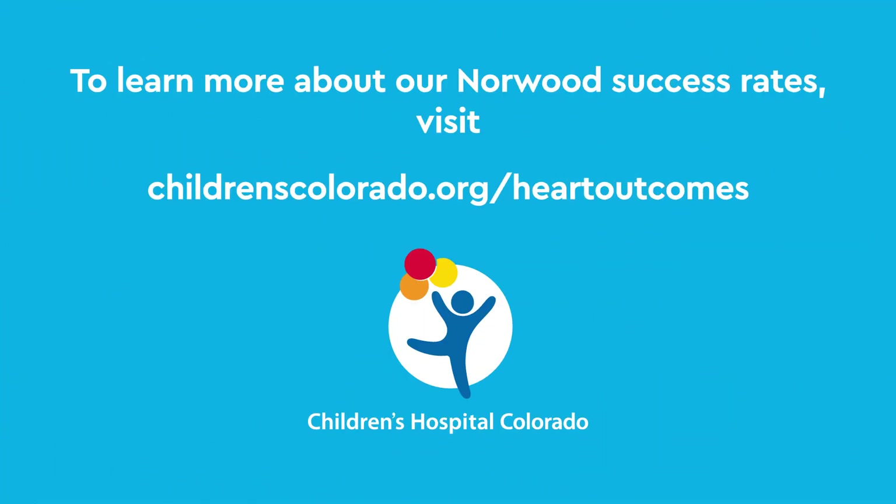To learn more about our Norwood success rates and to view all of our outcomes data, visit childrenscolorado.org/heart-outcomes.